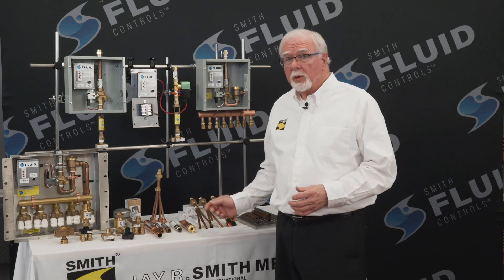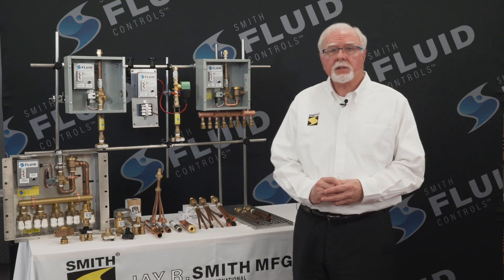Several of these products are on the table before me. Let's start with trap priming valves. J.R. Smith Manufacturing Company is 94 years old and we have been manufacturing trap primers for over 60 years, so we do know a little bit about trap primers.